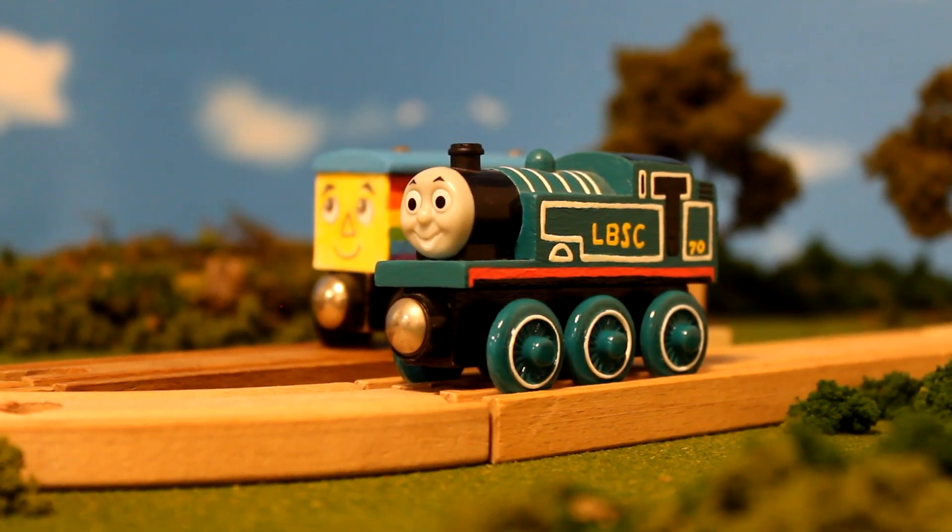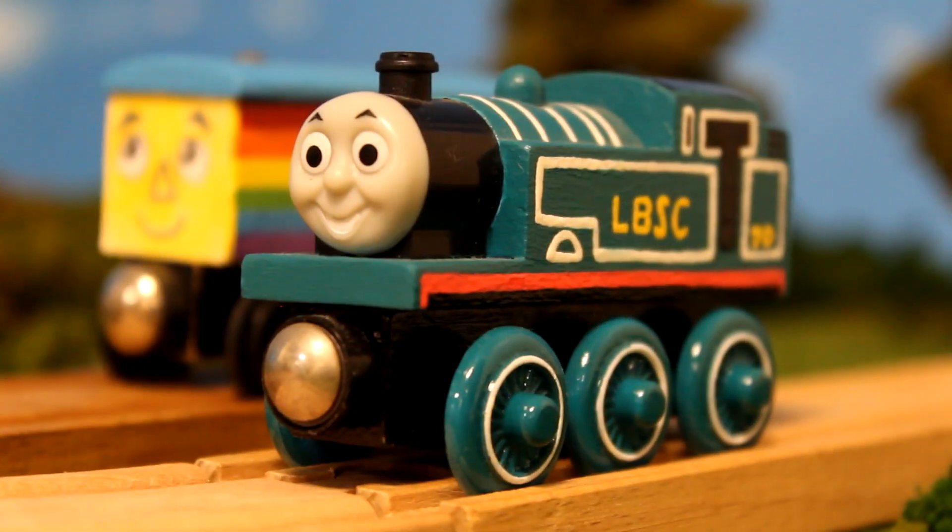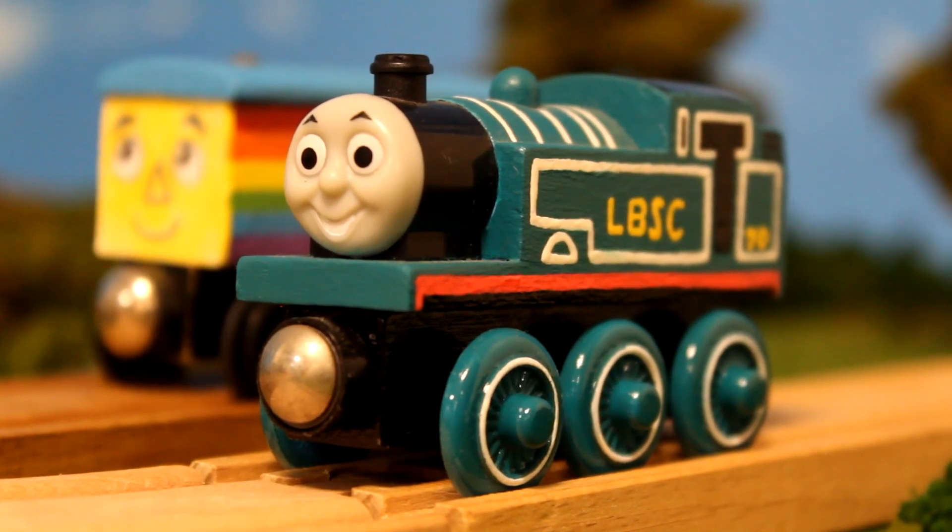Hey gang! Annie C here and welcome back to another custom showcase. This time, we're taking a look at my LBSC Thomas custom model.